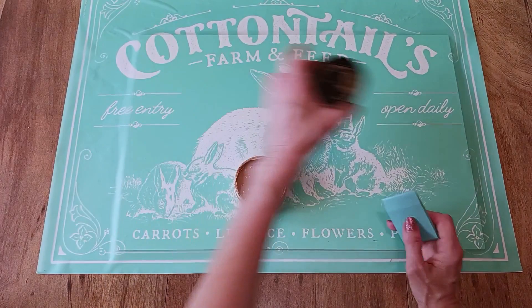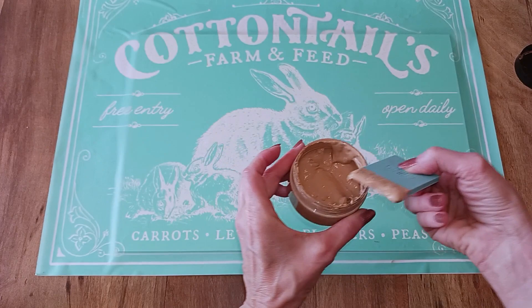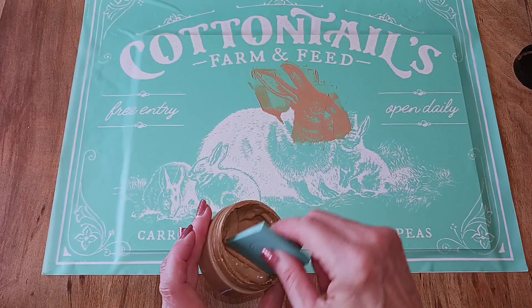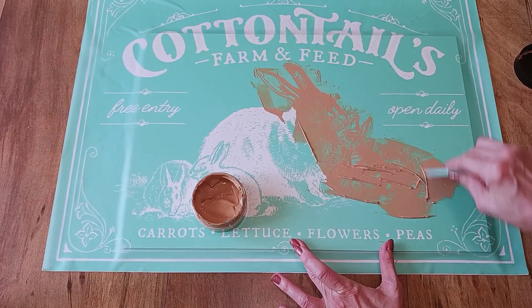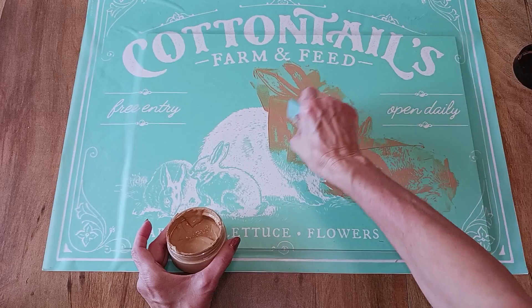I'm going to use a small squeegee. All you need to do is dip your squeegee into your paste. I'm just doing the bunnies so that's where I'll place my paste. If you're concerned about getting paste somewhere you don't want it, you can use painter's tape or placement tape to tape off those sections. I'm generously applying it and squeezing off the excess. If you're using the entire transfer on a surface, you may want to do it in sections using the peel-and-lift method so the paste doesn't dry inside the silk screen.